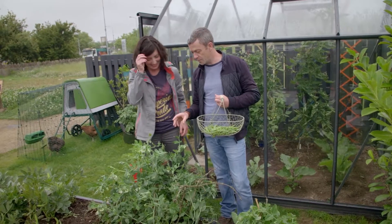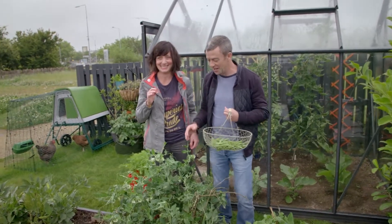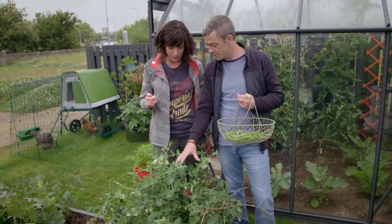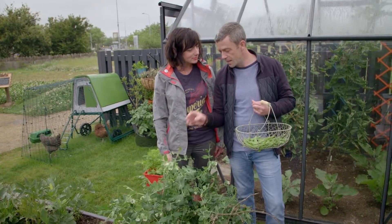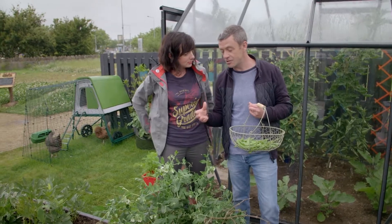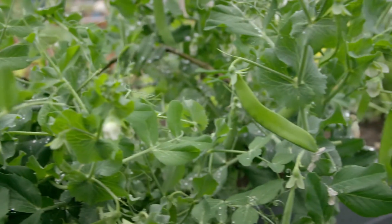Just a couple of things to remember with peas — this will keep producing. We're not finished with this plant at all yet because there are still flowers on it, so that means we're going to get more pods, which is great. And the other thing is you can still do another sowing of peas — you can succession sow them, which means you can get another crop in around now and you'll have a late autumn second crop.